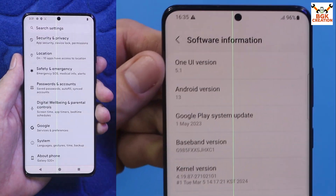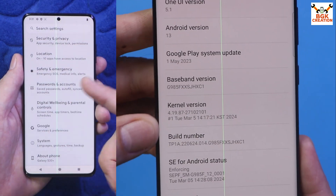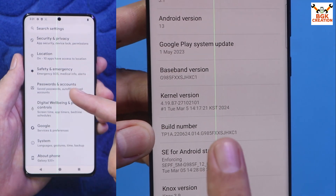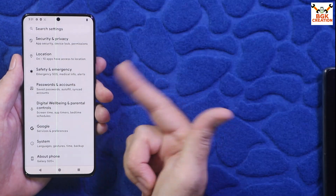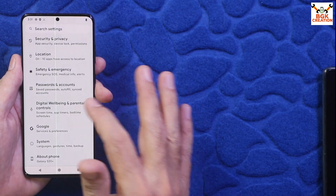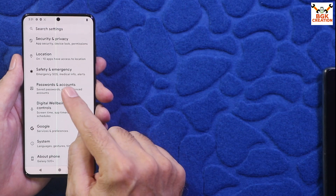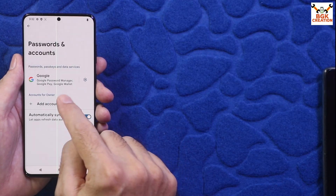Your mobile phone must be updated to the latest stock firmware. If you are on any other custom ROM, it doesn't matter, but make sure your mobile phone has been updated to the latest stock ROM at least once.